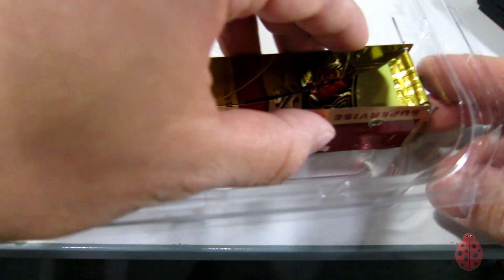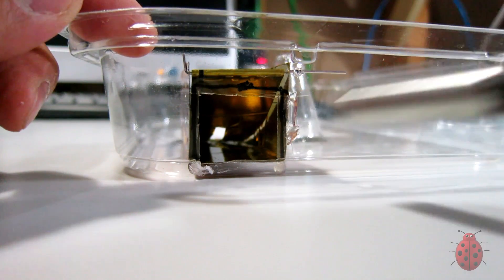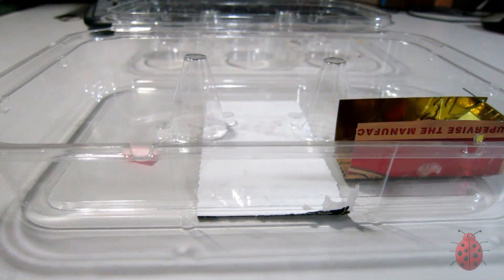Hot glue the unit in place. Just make sure that the door rests flush with the base of the trap so that mice cannot get themselves underneath.